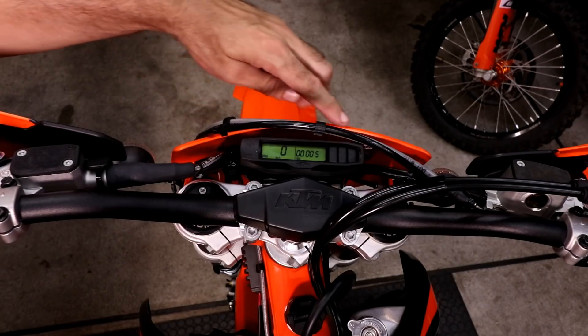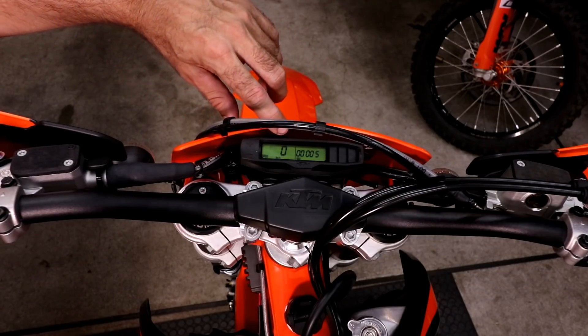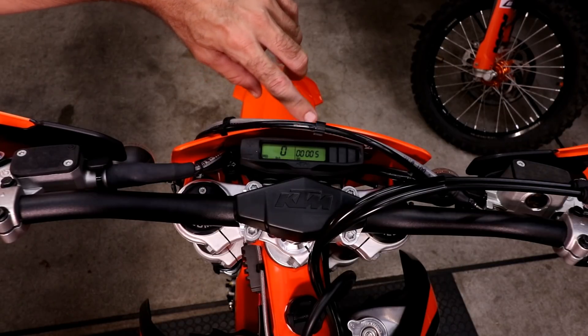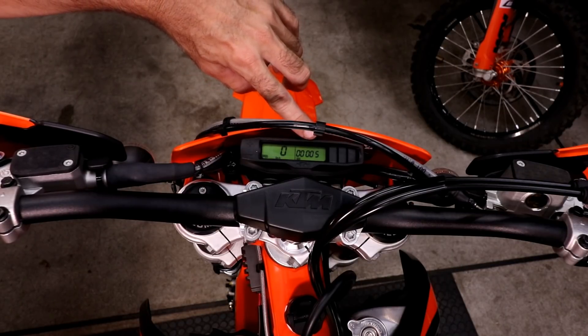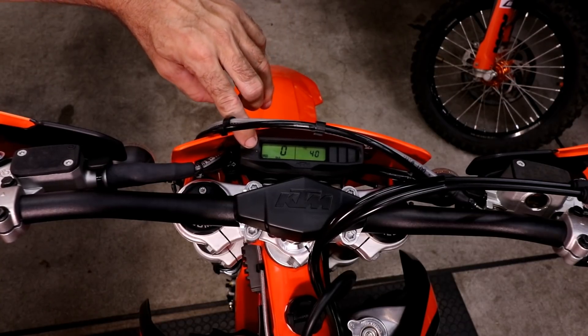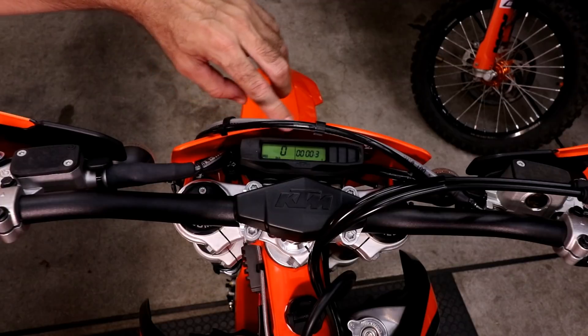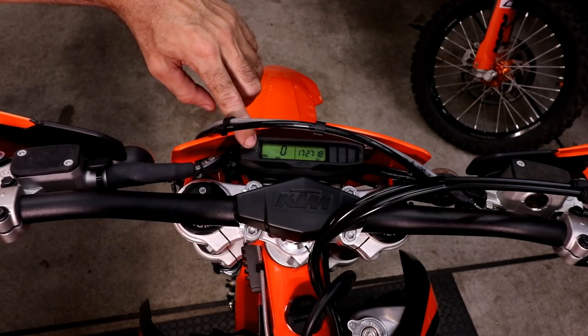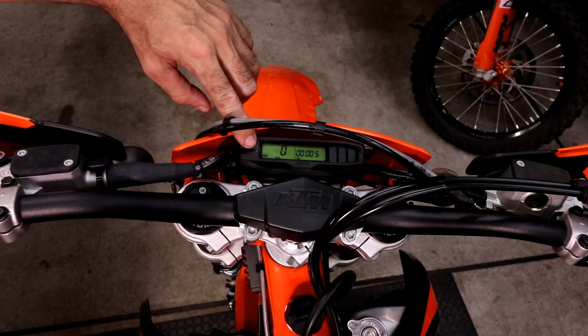Here you can see the speedometer — it's the same as last year with a few basic functions. On the left-hand side is the indicated speed. On the right-hand side there's an odometer, a couple of trips, an hour meter which is handy for maintenance, and a clock, then it cycles back to the odometer.